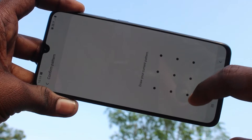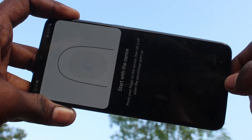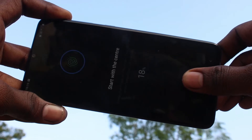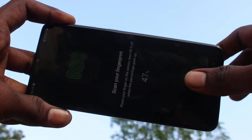Draw the pattern for authentication. Click on New and click OK. You can place any one of your fingers here. This is an in-display fingerprint, so in the display itself you can register your fingerprint.